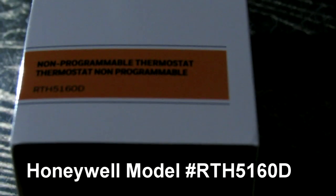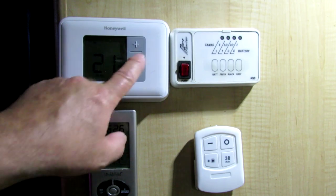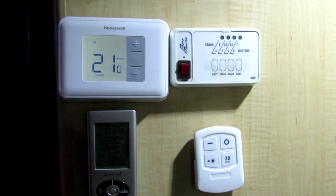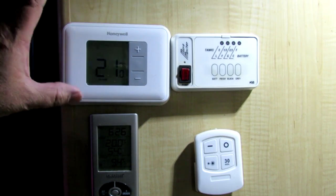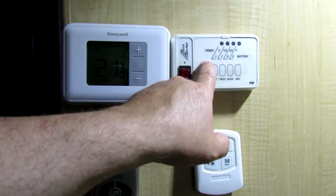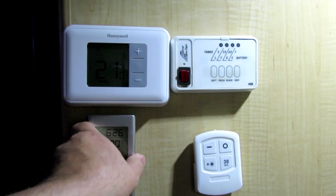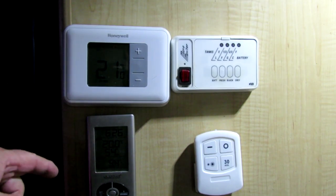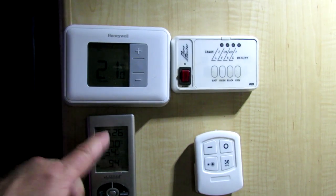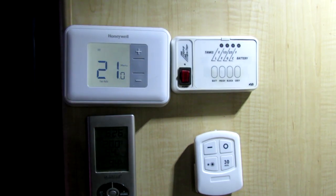If you're curious about the model number, it's an RTH5160D. This is what it looks like installed — we're going to go backwards and I'll show you how basic and simple it is to actually install. My main concern was whether it was going to fit, because I didn't want to have to move anything over. It's got a backlight.